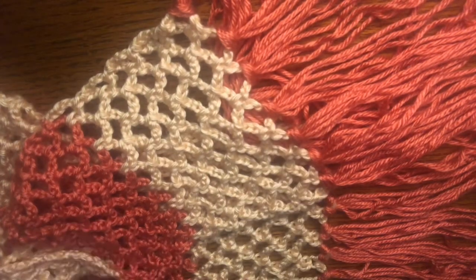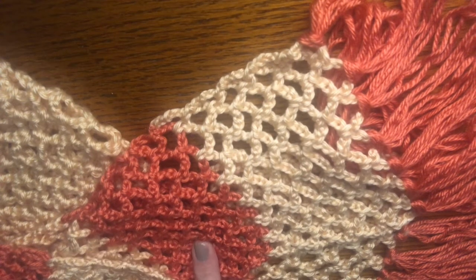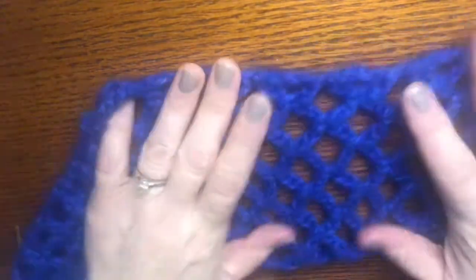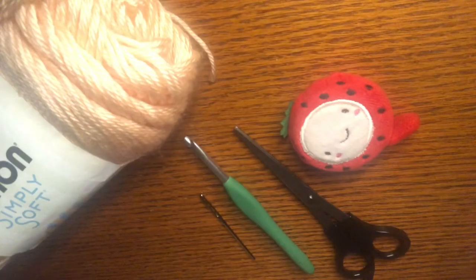Of course, you can make it without the tassels, and it doesn't have to be in those Mary Poppins colors. This is Country Peach Caron Simply Soft, and this is Papaya Caron Simply Soft. I did make a scarf out of the yarn Bernat Baby Tender Touch in this color here with a slightly bigger hook — I think I used a 7mm hook — and it is very soft and very squishy, and I did not add the tassels. There is a natural flare at the end of the scarf.